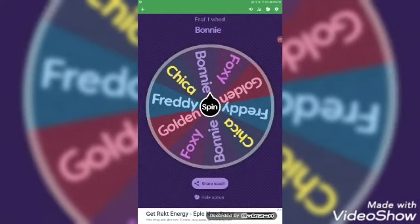We're going to be drawing Bonnie! Okay, let's start the speedpaint.